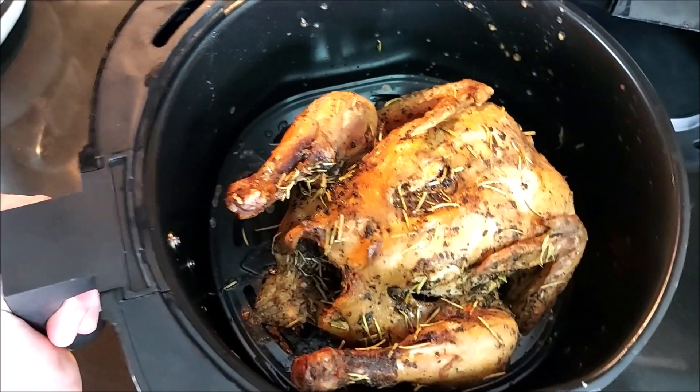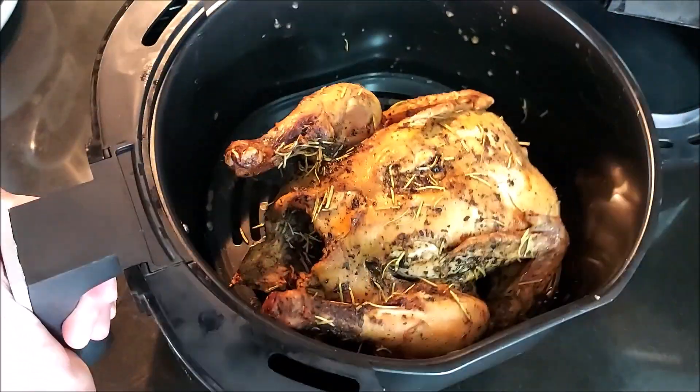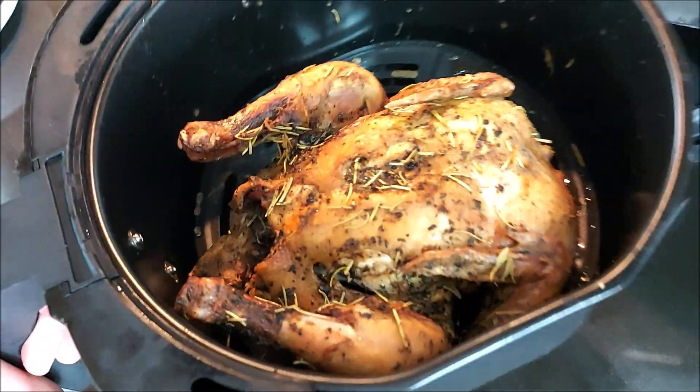Now, since our air fried whole chicken is done — it looks amazing! We'll get it ready to serve.